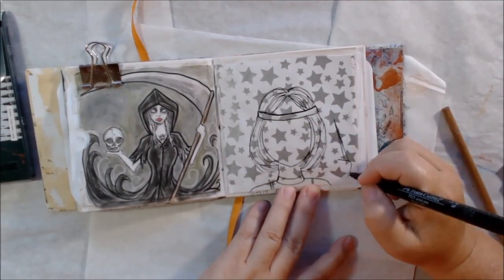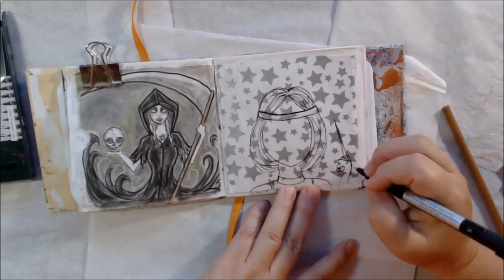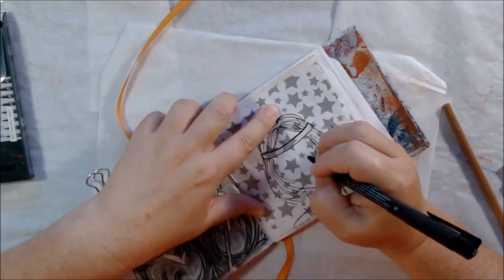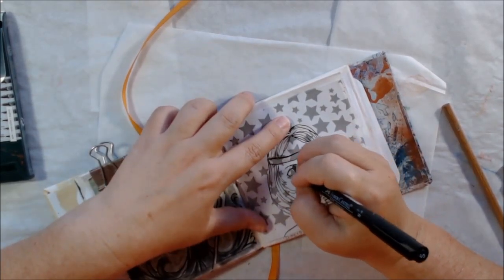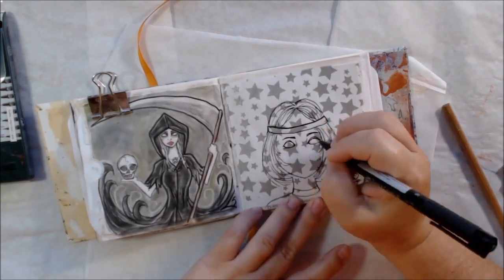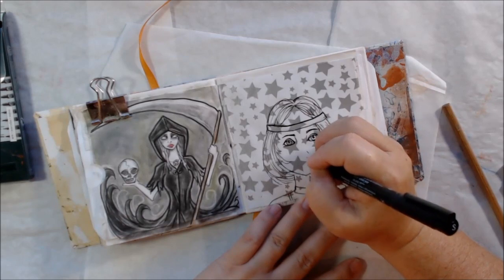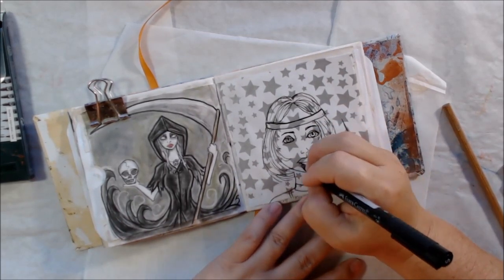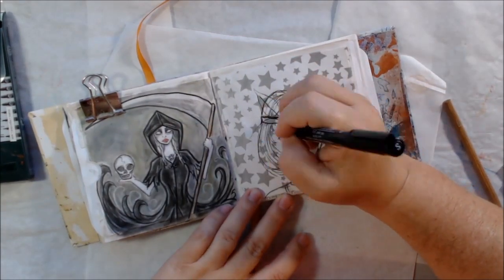Drawing with pen panics me because I can't erase anything. When I go to draw the feathers, I'd already drawn the hair, so the feathers go over the hair — I wish I'd drawn the feathers first and then filled in the hair. That, combined with the gloss medium over the whole thing, affects what I can use to color with.